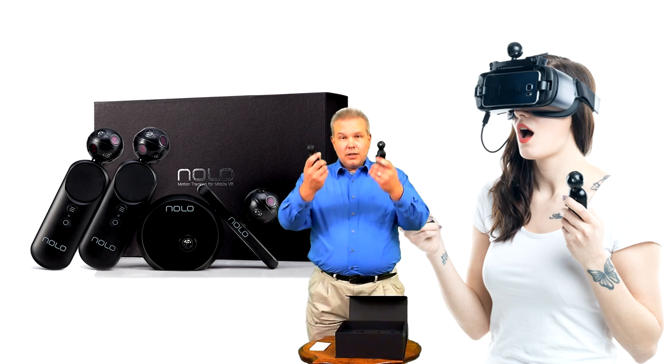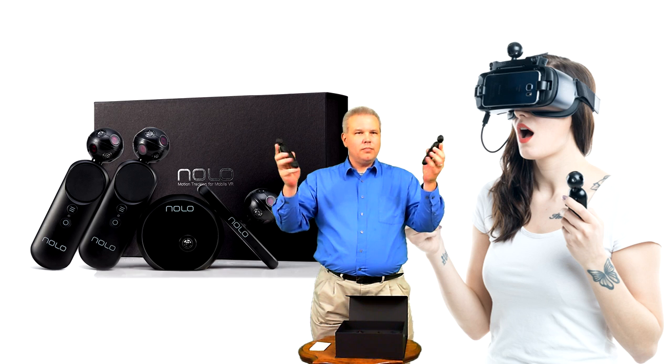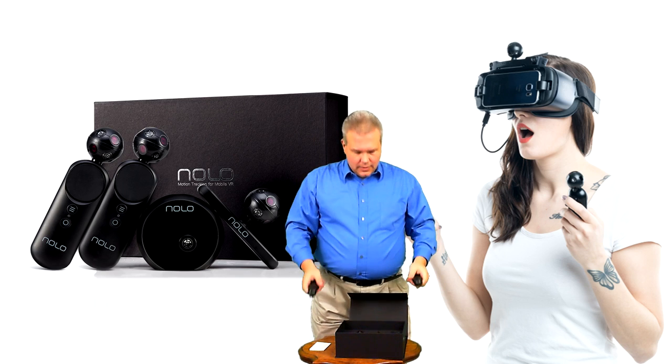They're already charged and ready to go. I accidentally hit a button and it's got some haptics in it — literally feels great.